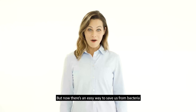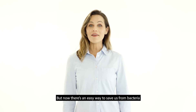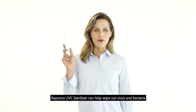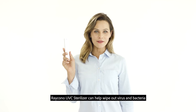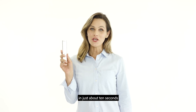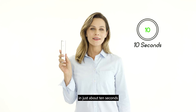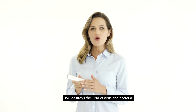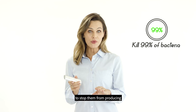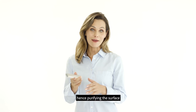But now there's an easy way to save us from bacteria. The Raycano UVC Sterilizer can help wipe out virus and bacteria in just about 10 seconds. UVC destroys the DNA of virus and bacteria to stop them from reproducing, hence purifying the surface.